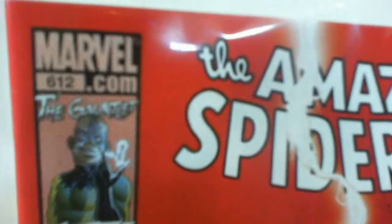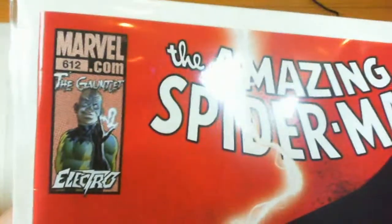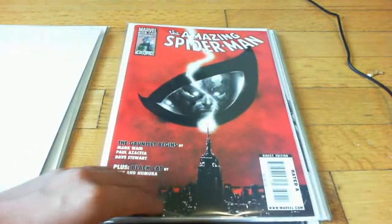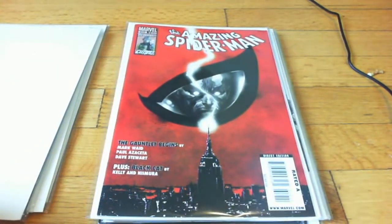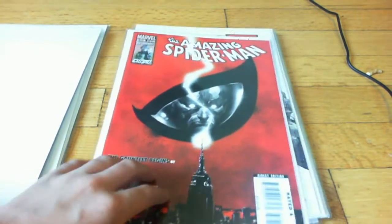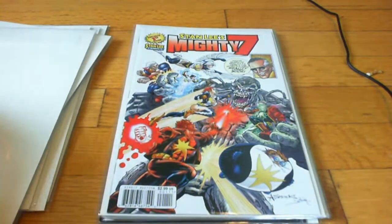Spider-Man 612 — it has Electro in it. Condition-wise, the only thing wrong with it is some little tiny creases, not a big deal. Good story. I think I picked this up for around... $4.50.